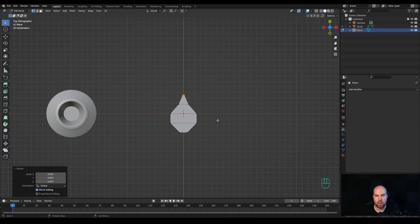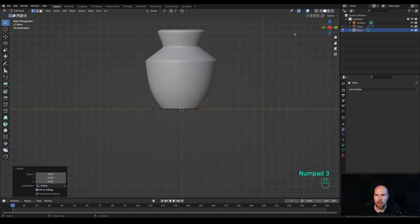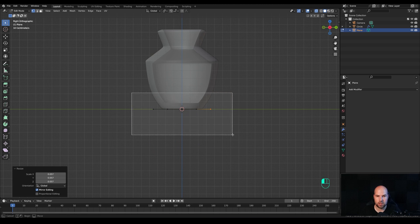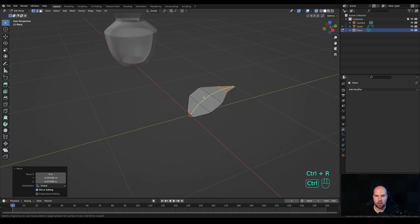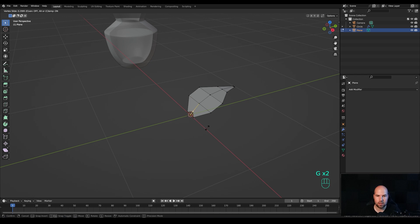Now let's take care of the shape from the side — look on the side, enable X-ray view, and move vertices using G. Select these and press G to move them around. Now press Ctrl R to create a cut in the middle, right-click to release — create only one cut.